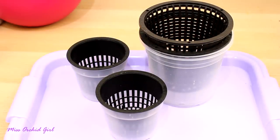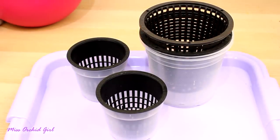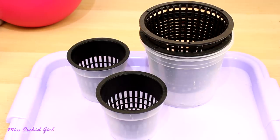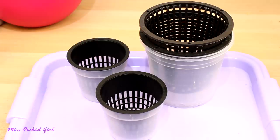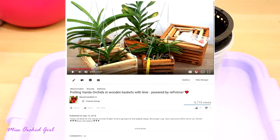Hey guys, it's Dani. Today it's time to test out another product from RepotMe, and this is one I've been curious about for quite a few years. These products were sent to me by repotme.com. Some of you might already know we partnered back in September and I've been trying out a lot of their products recently.